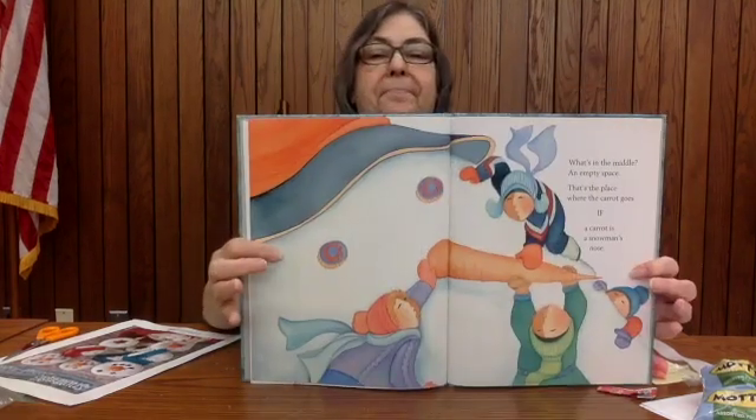But... what's in the middle? An empty space — that's the place where the carrot goes, if a carrot is a snowman's nose. But what about clothes? Walnut buttons, five in a row. Belt in the middle, boots below. Big wool scarf, room to hold. Mittens in case his hands get cold. Earmuffs, fanny packs, something to read. That's absolutely all you need for a snowman.